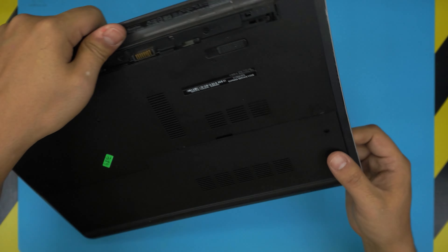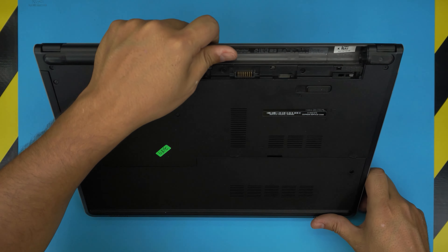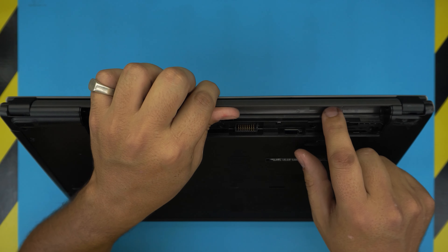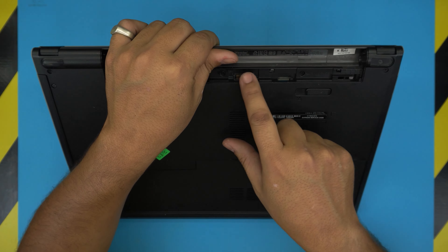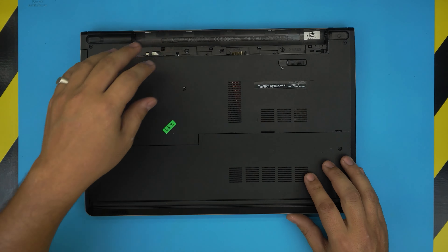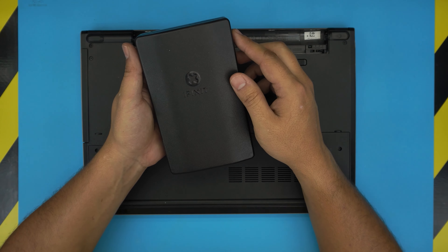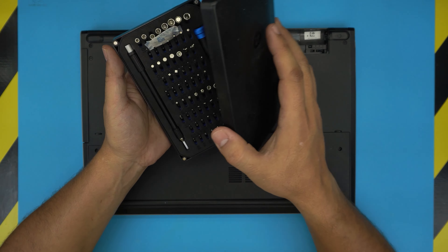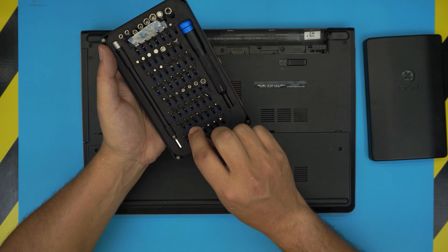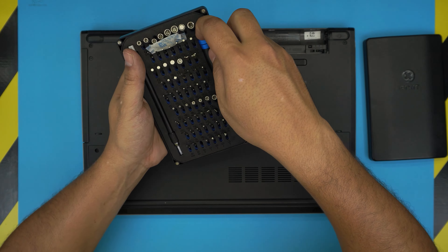This applies for any 5000 series models, but this exact one is a 5559. On the bottom, once you remove the battery, it will tell you it's a P51F version. To get started you need a few tools — tool number one is a screwdriver set. I use the iFixit tool set which has S2 classic steel bits that are really handy.